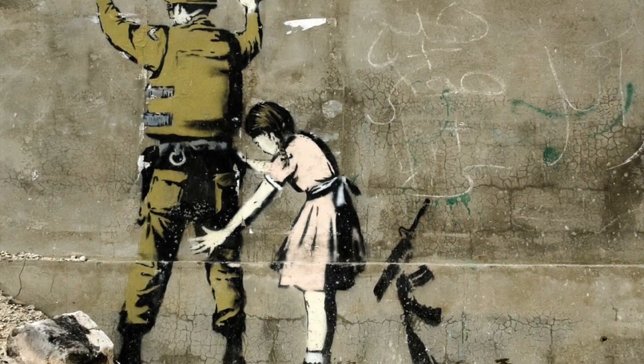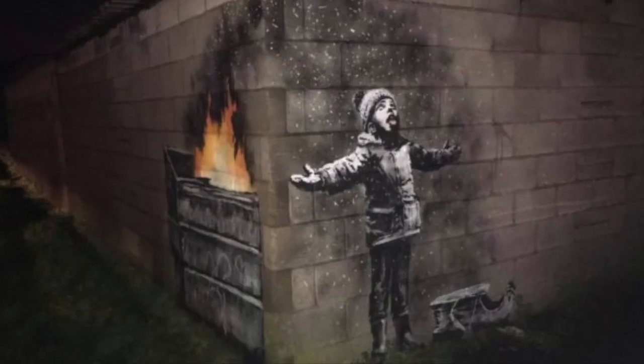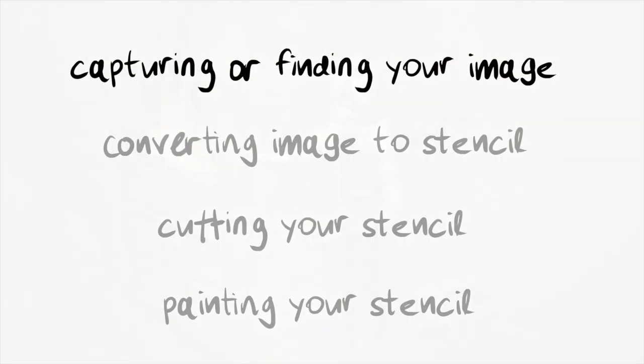I'll walk you through the basics of stenciling — how they work, what makes a good stencil, and tell you everything you'll need before you get started. Then I'll take you through all the steps.